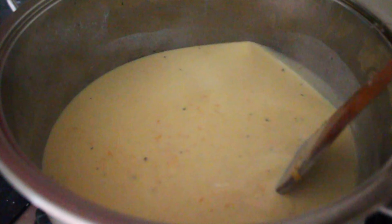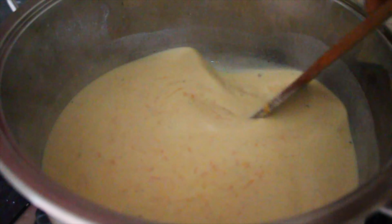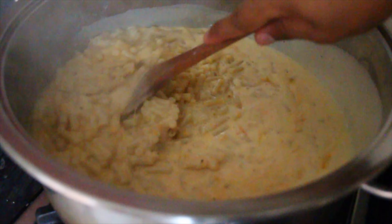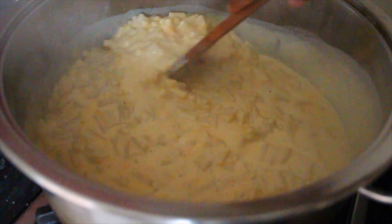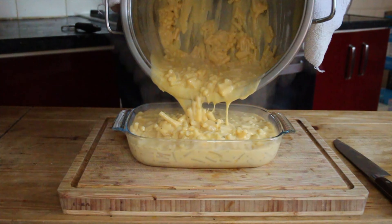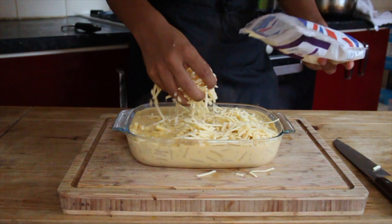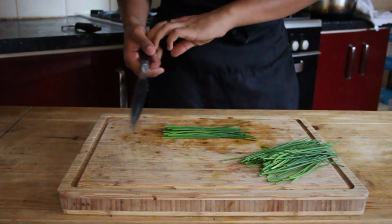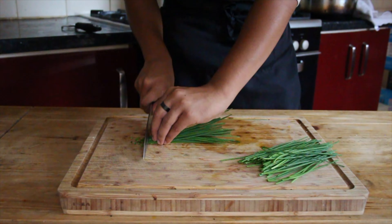After a few minutes you'll see it thicken up — keep your eye on it making sure it doesn't go too far. Once it's thickened, add your drained macaroni. It may look like a lot of sauce, but trust me it's worth it — you want more sauce than you need because it thickens up a lot more in the oven. Transfer the mac and cheese to a tray, add some cheddar on top, and grill in the oven for about 10 to 15 minutes until golden. In the meantime, finely chop some chives to use as a garnish.